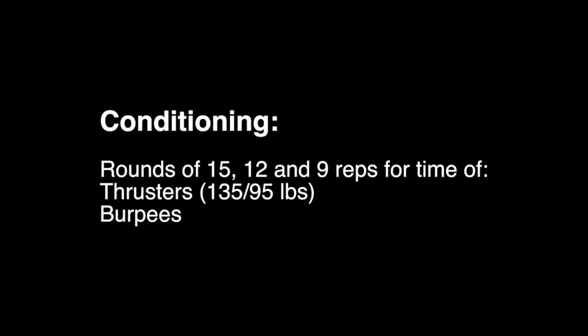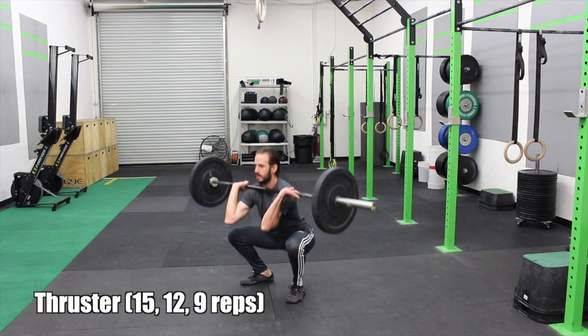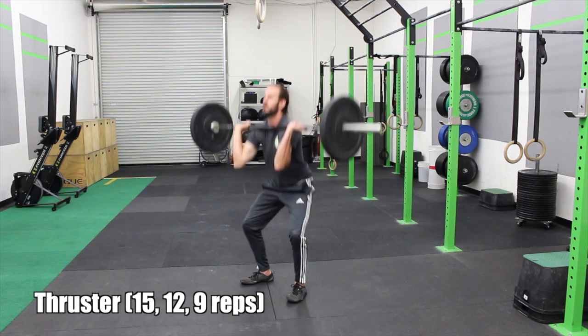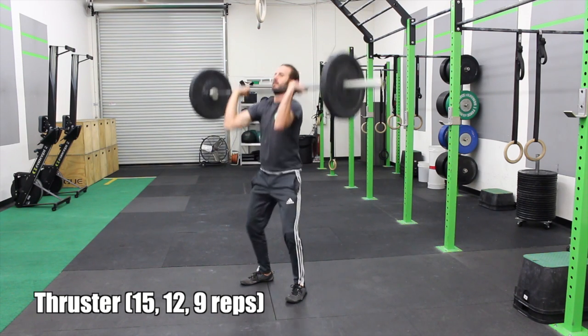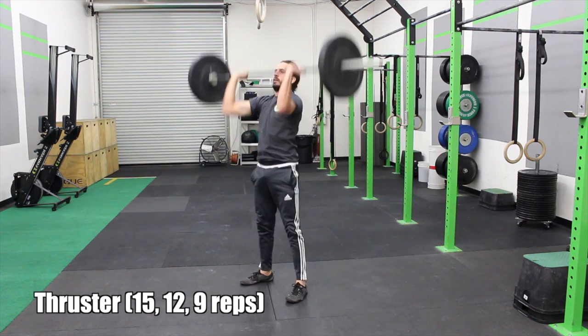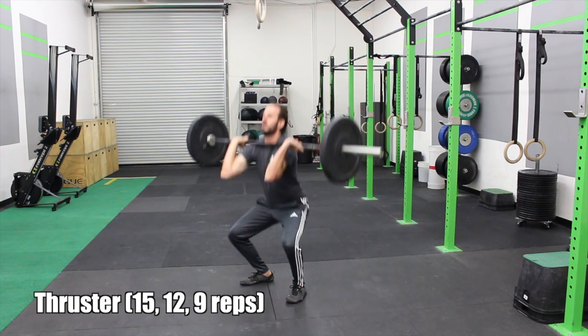After that, we're doing conditioning. This is fifteen, twelve, nine reps of thrusters — full squat, full extension. Show control at the top and squeeze your core to stabilize your stance.